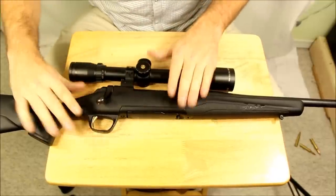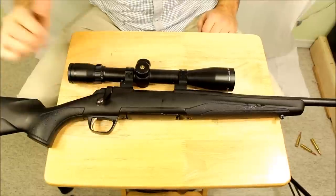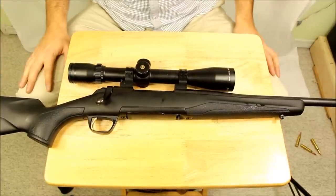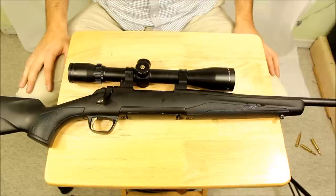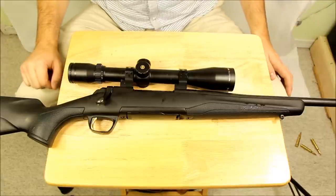The trigger on this thing is excellent as you can expect for a rifle in this class, and no spring or levers or anything like that required. Great rifle. If you're in the market for a hunting rifle in the $700 range, definitely take a look at the Browning X-Bolt.